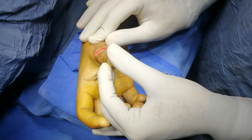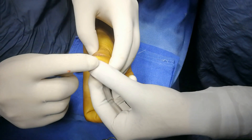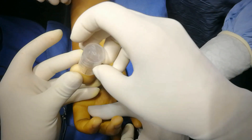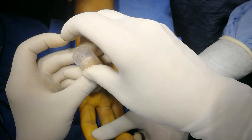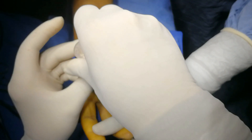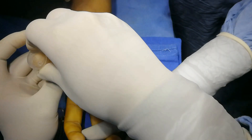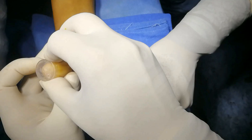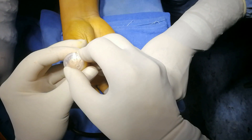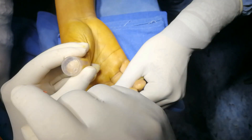I will K-wire to splint the position in extended position. Put extension splint — I'm using a 10 ml barrel here, just negotiate it so it is now in the center. I will put this splint here.